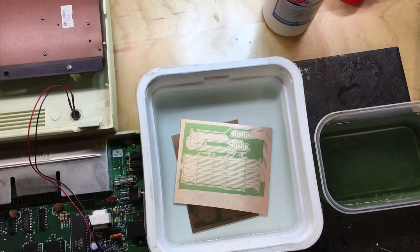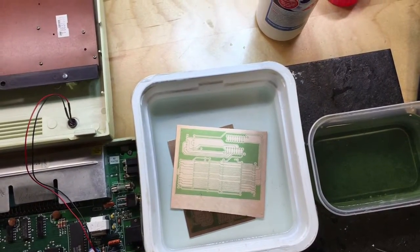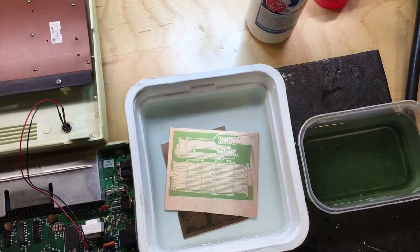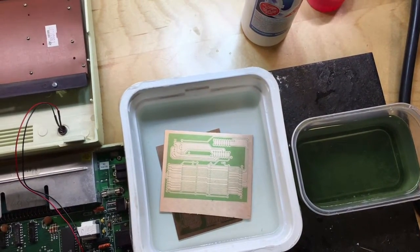On the second try it looks much better. I just diluted the developer a bit and it seems to be working nicely now. The next step is to etch the board.